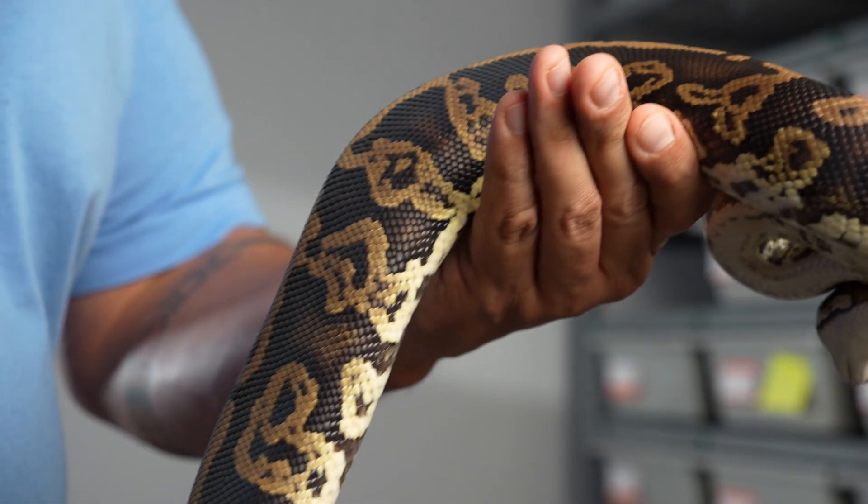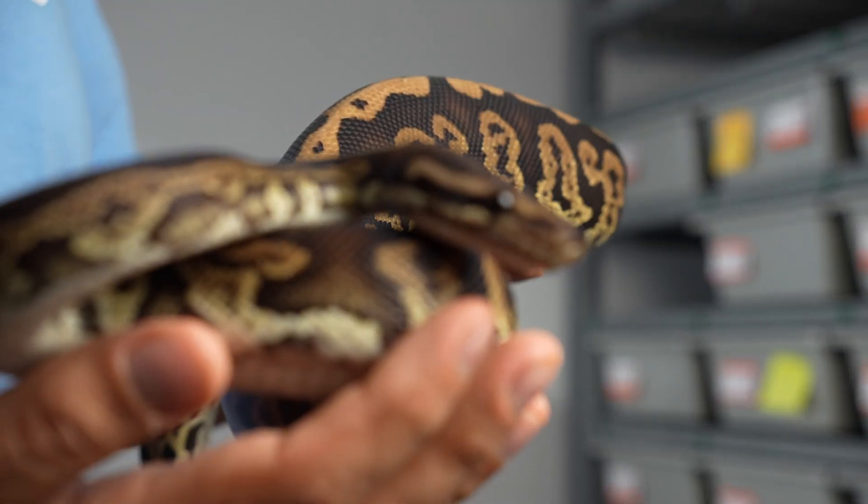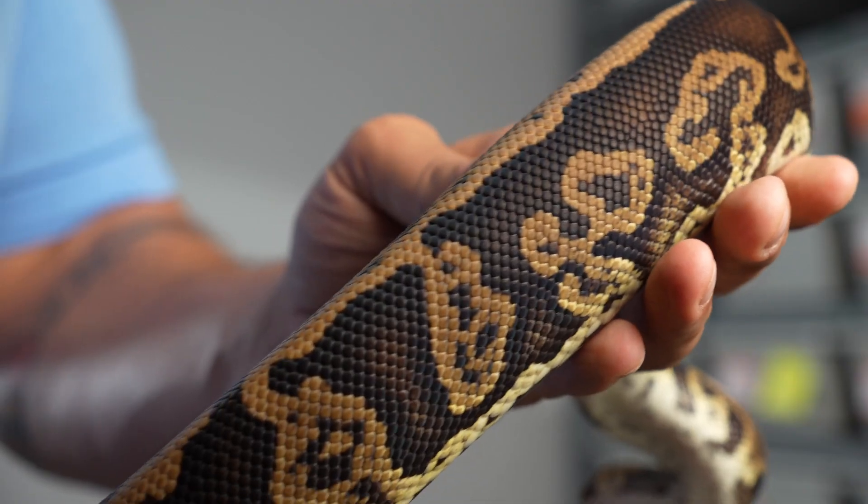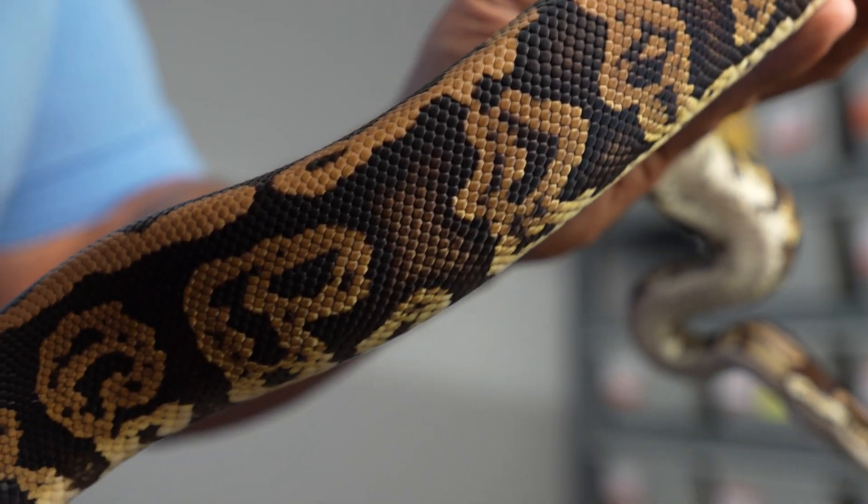Here we have this black pastel acid head xanthic female — she is stunning, super rich deep blacks, just asking to be put in the xanthic project to really enhance the contrast. I'm really excited to put this female in our true ghost projects. I love that steel-blue look that true ghost animals have, and putting acid in there is really going to make it something extra. That's kind of the beauty of incomplete dominant genetics — Justin has proven it time and again by putting lesser-known incomplete dominant genes into these projects and suddenly bringing a whole new life to them.